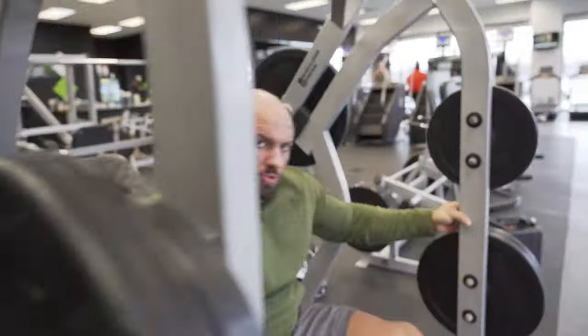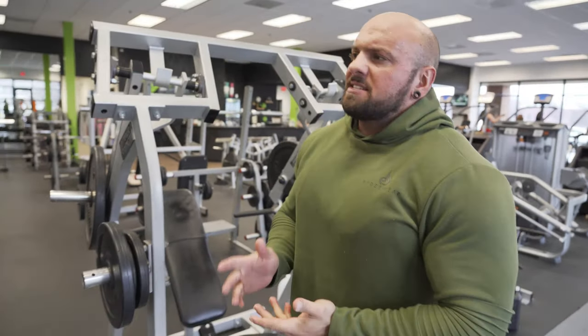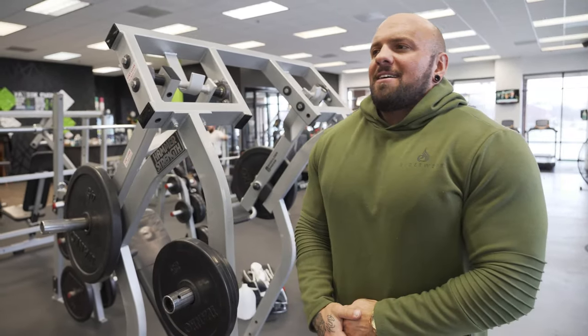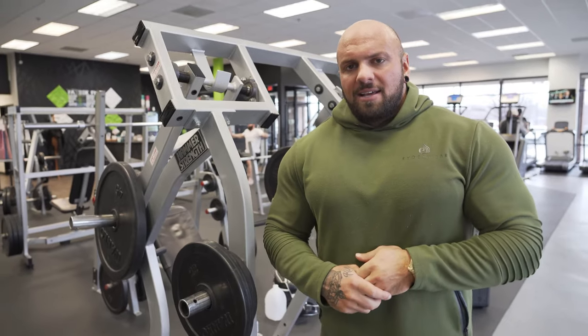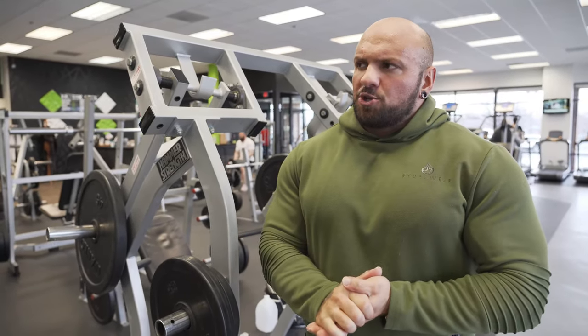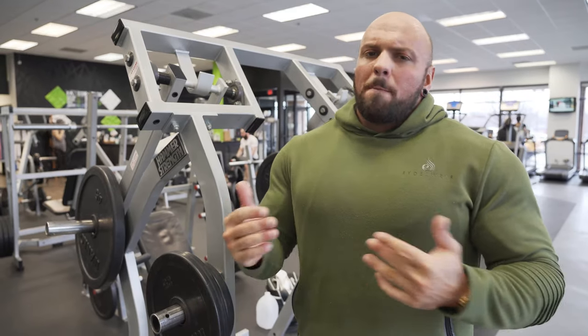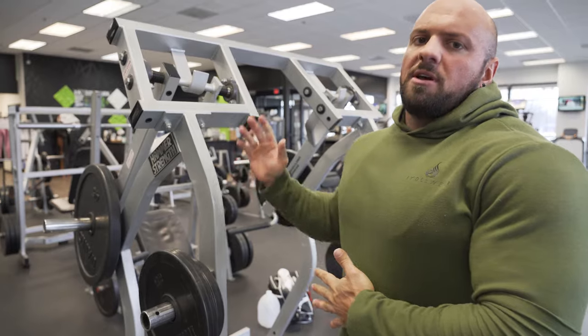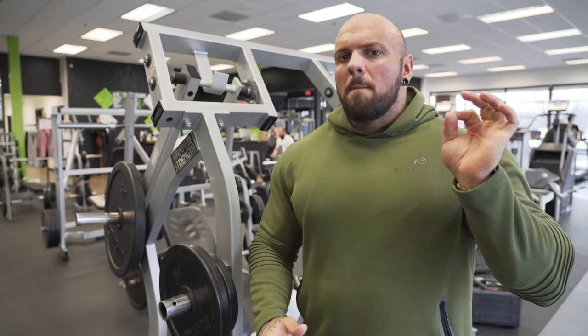You can repeat the rest-pause cycle as many times as you want. I'd probably stick to doing this only on pressing movements — it doesn't make much sense to do rest pause on something like a bicep curl. I really like it on shoulder press, and it works great on a Smith machine or bench press too.